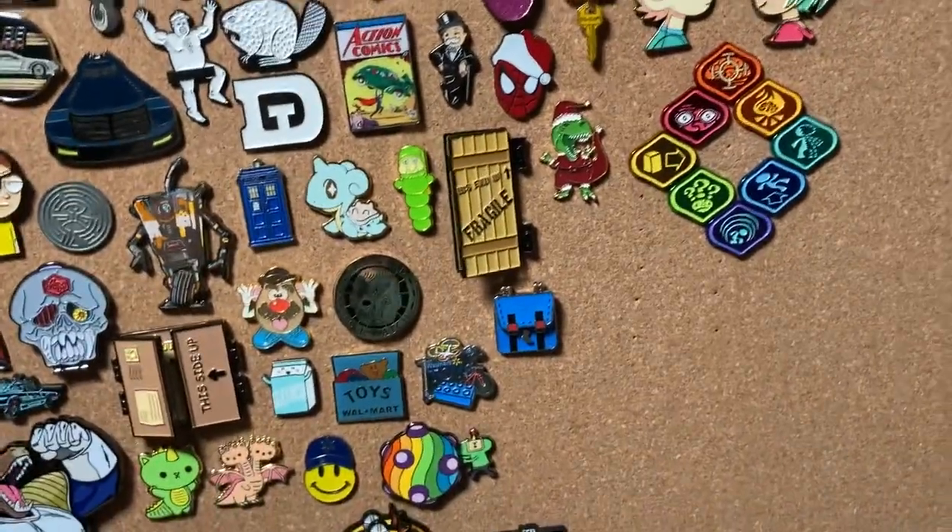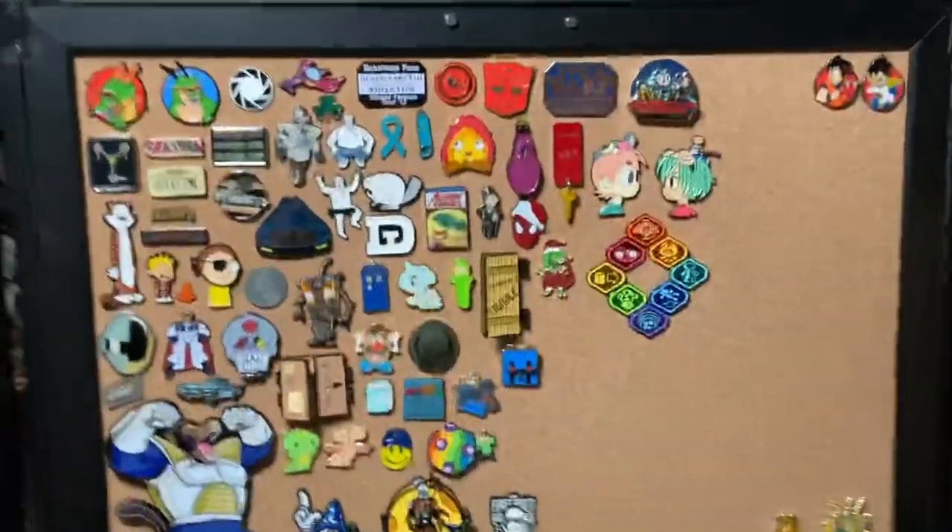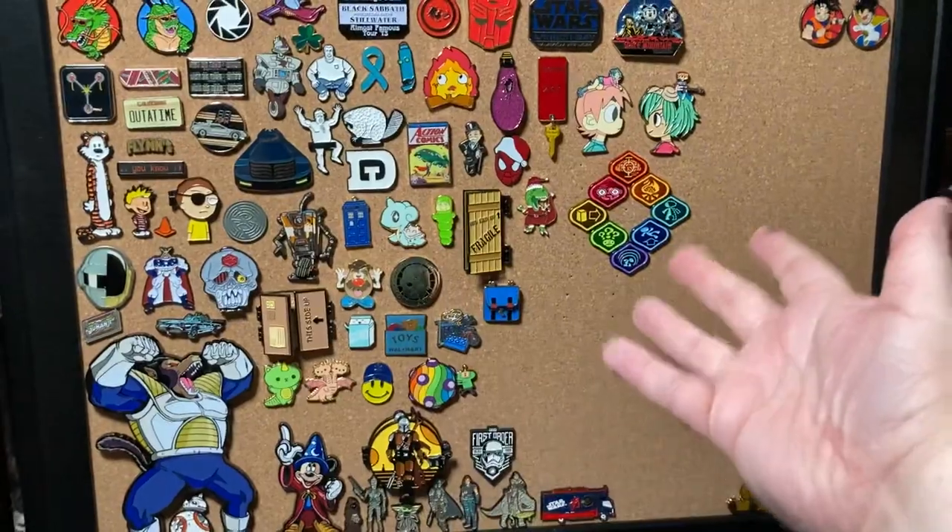I added some magnets to the top so I could close the doors and it's not going to pop open on me. I'm just happy with that. So the plan now is this will be my little generic anything-goes board.